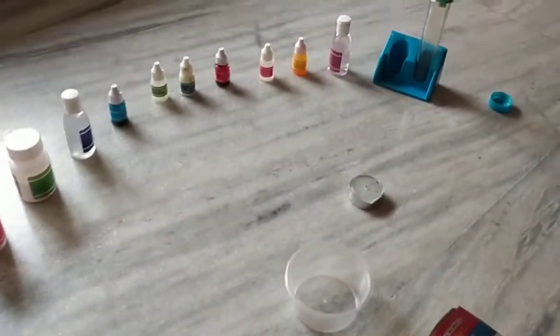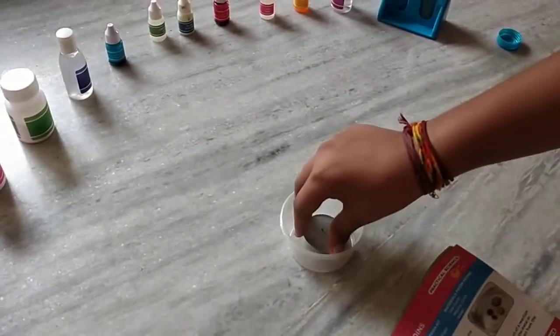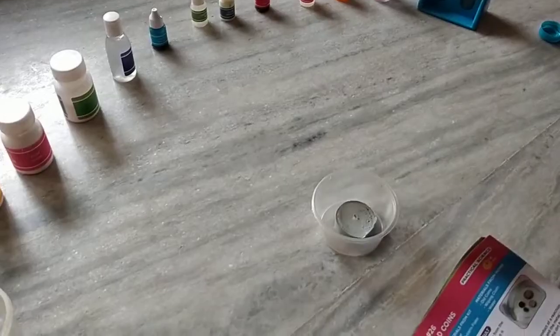Step 1. Place the candle in the middle of the cup. Now we are set.